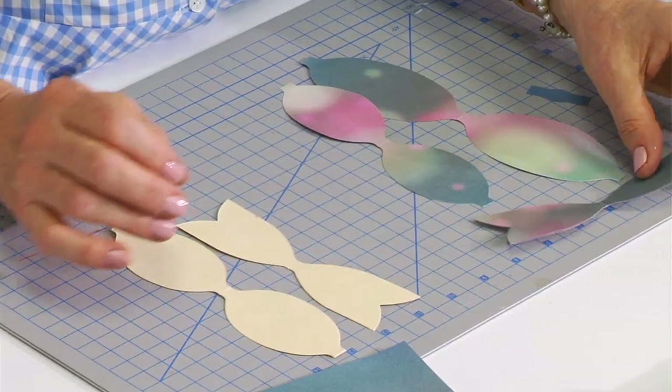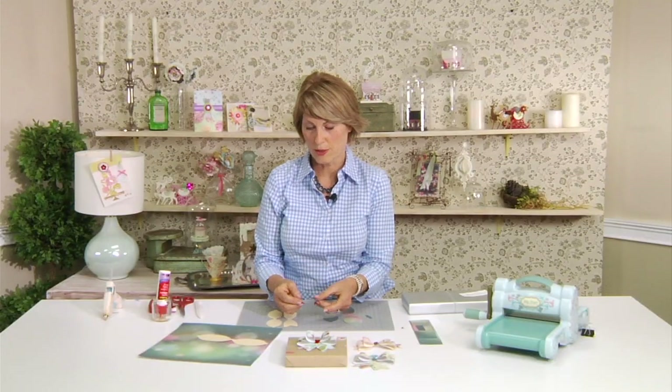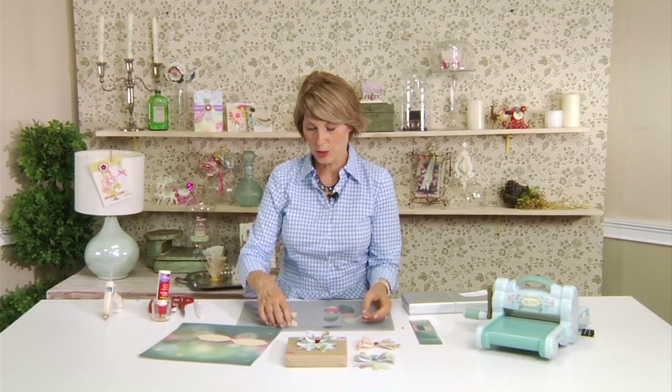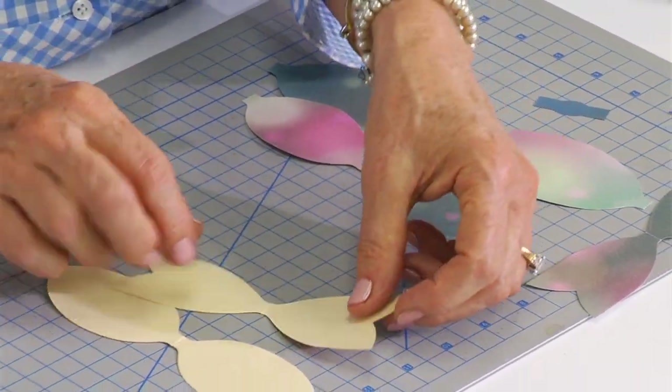Also, if you wanted to use a smaller piece of paper — like scrap paper you have lying around — you can test it using your manila folder piece and ensure that you have enough for the project. Let me show you how to use this die because it's a little different from maybe other dies that you've used.